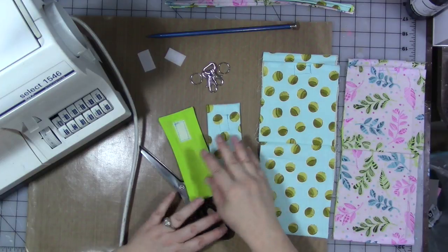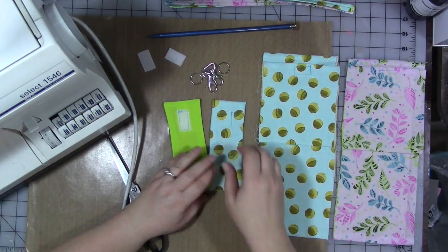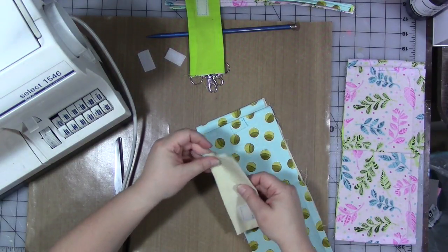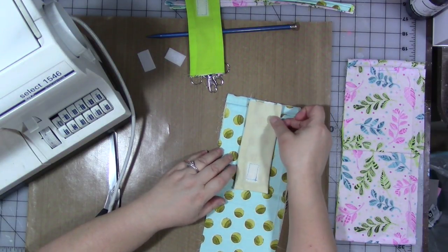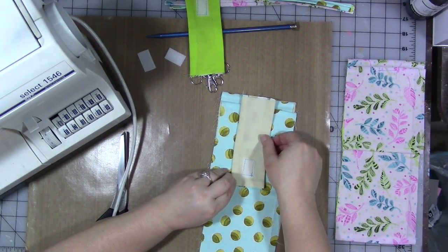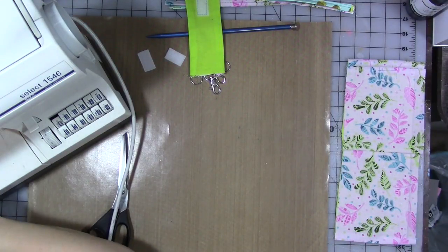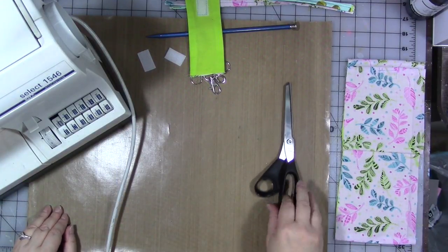Now we've got our two flaps. Before we sew the coordinating piece of velcro on here, we need to get the flap attached to the body first. The back of the flap is attached to the same side as the pocket. Take the flap, lay it right sides together with the bag body, line it up in about the center with the cut edge just slightly hanging over that sewn folded pressed edge, and stitch it down.